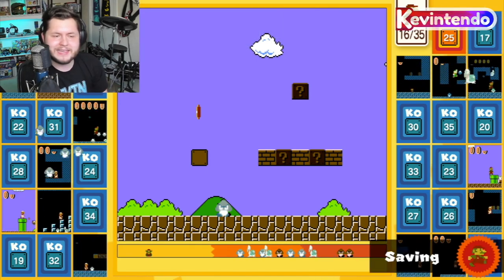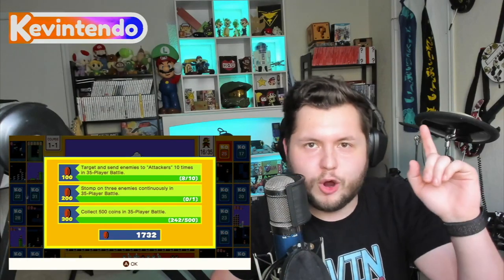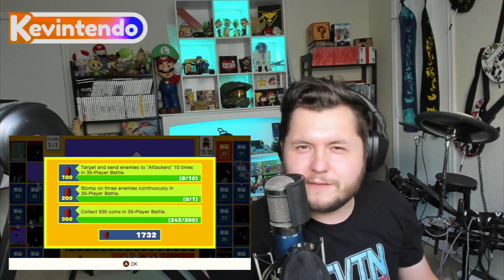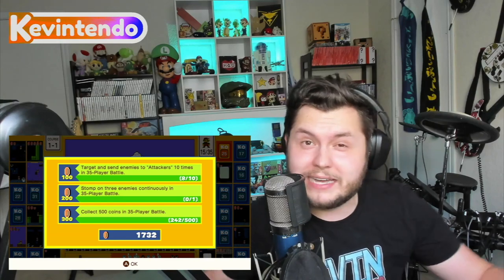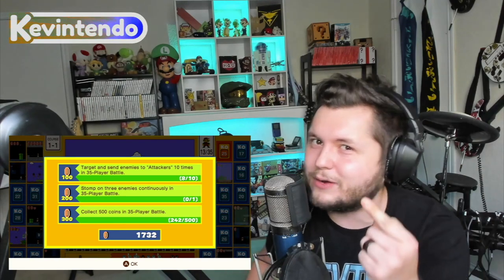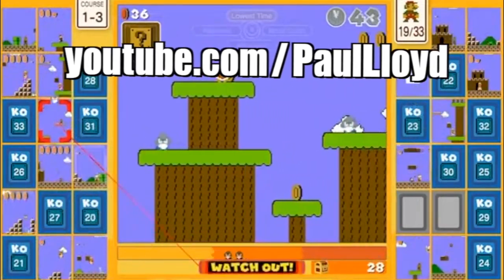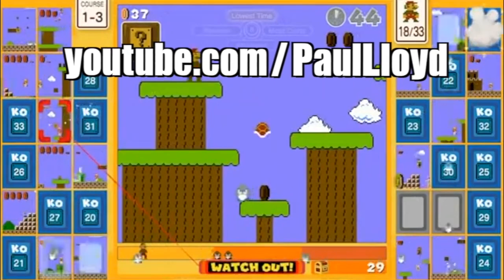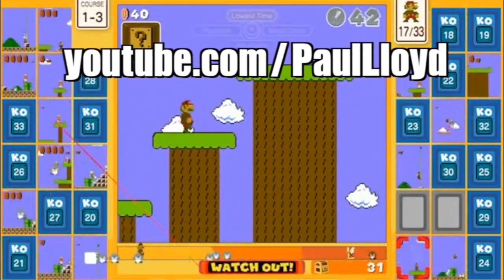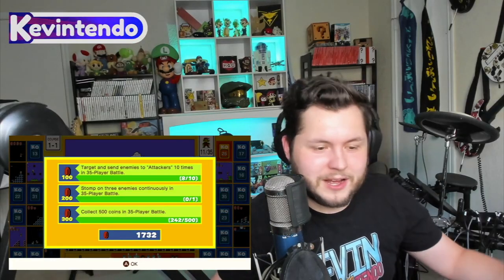Clearly I'm not the Mario 35 expert, so I'm going to send you over to my friend Paul Lloyd for a very special tip. Here's a sneak preview of his advanced how-to-win video. Paul Lloyd's tip: with warp zones, if you see a castle stage or underwater stage, go to them — you'll send hard enemies across to other players. It's a really good way to get hard enemies into the rotation.